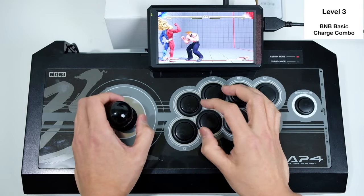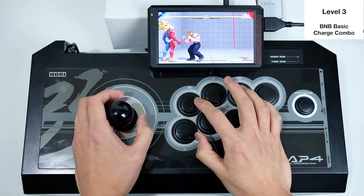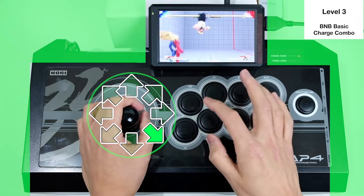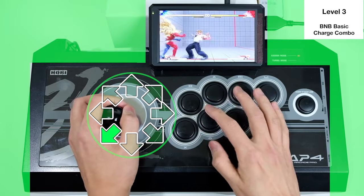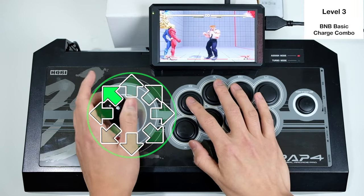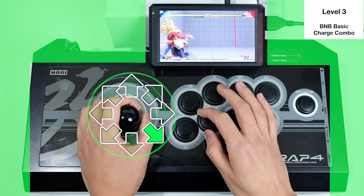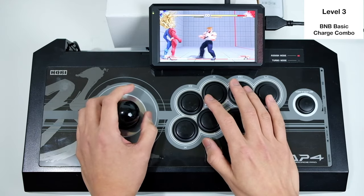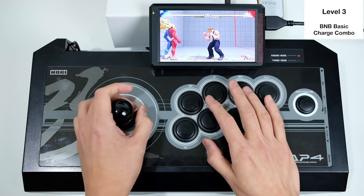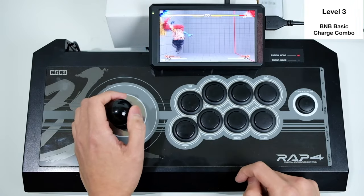Level three: bread and butter combos. Here are some popular combos in Street Fighter. I'm going to make the screen turn green whenever I'm charging so you can see when the charge is happening. Let me run through a few examples.